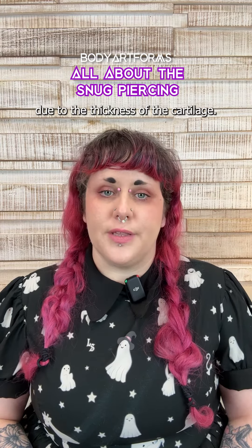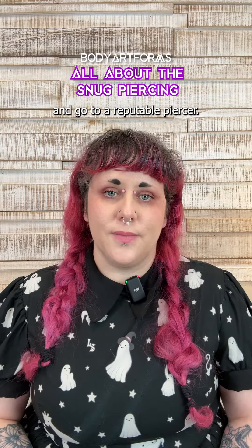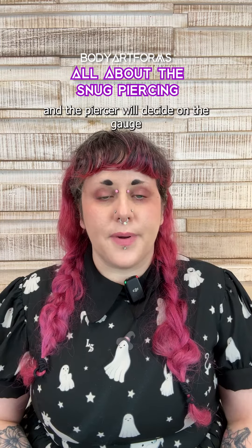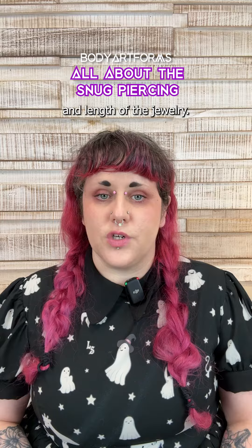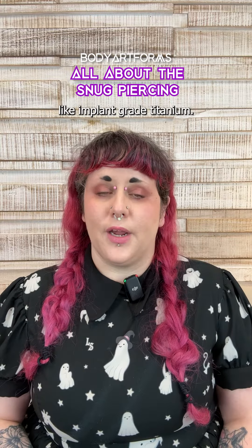This piercing requires precision due to the thickness of the cartilage, so do your research and go to a reputable piercer. The piercer will choose the spot along the ridge to pierce based on your anatomy. A curved barbell is typically used, and the piercer will decide on the gauge and length of the jewelry. This is a tough piercing to heal, so choose a high-quality material like implant-grade titanium.